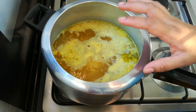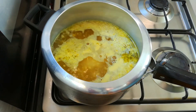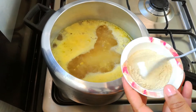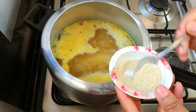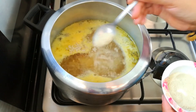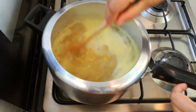We have 2 cubes of chicken stock. Put a little bit on it. Put white pepper on it — 1 teaspoon of white pepper.